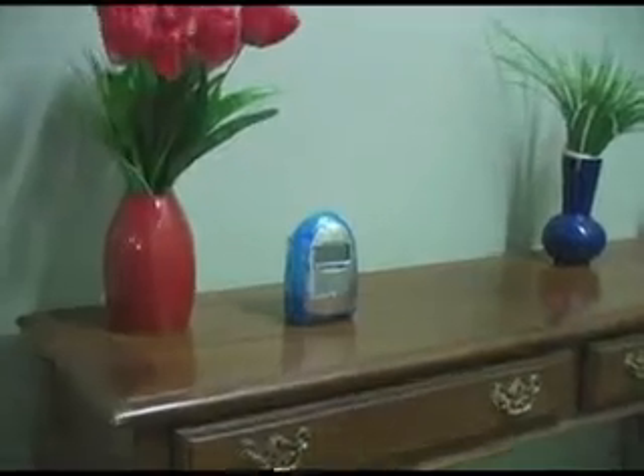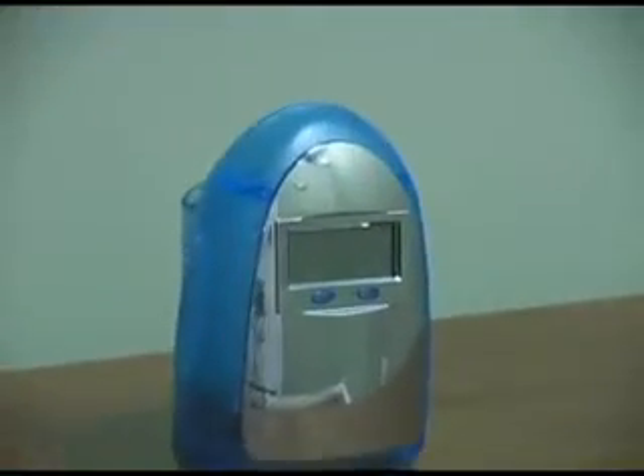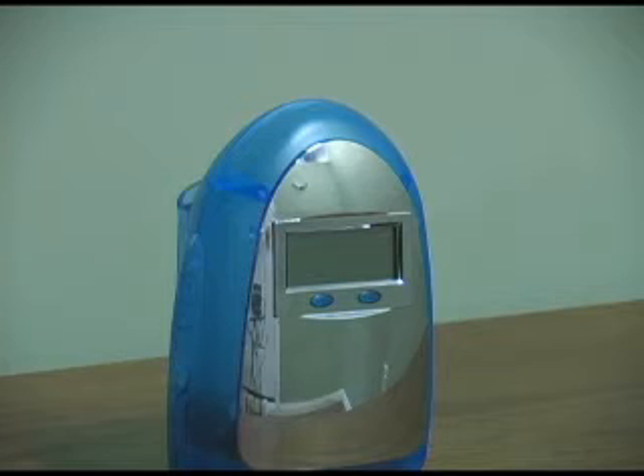Today we are going to show you how to set up your amazing water powered clock. By using almost any fluid such as water, fruit juice, or coffee, you can power up your clock in seconds. The water powered clock converts the electrons within a fluid into an energy source.